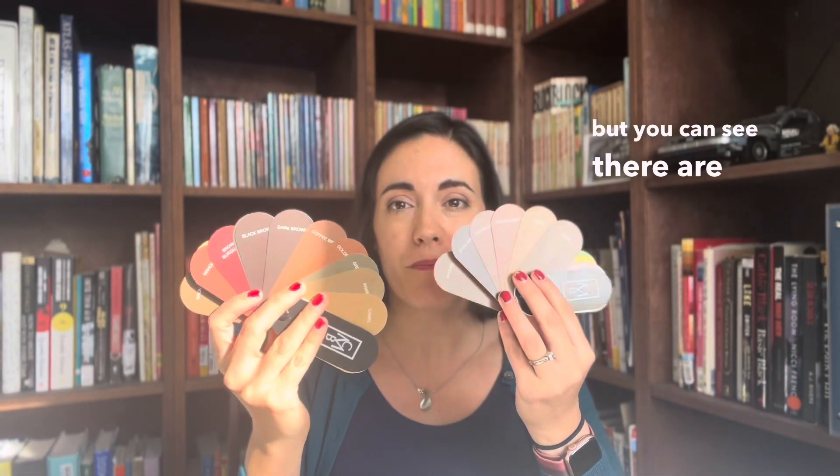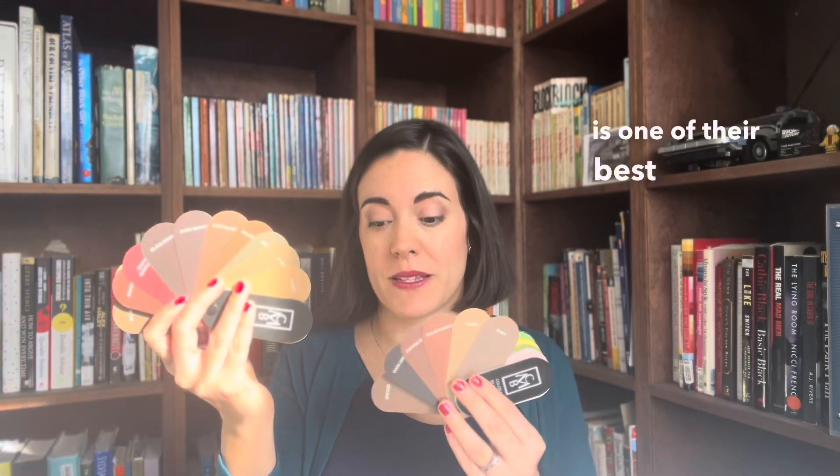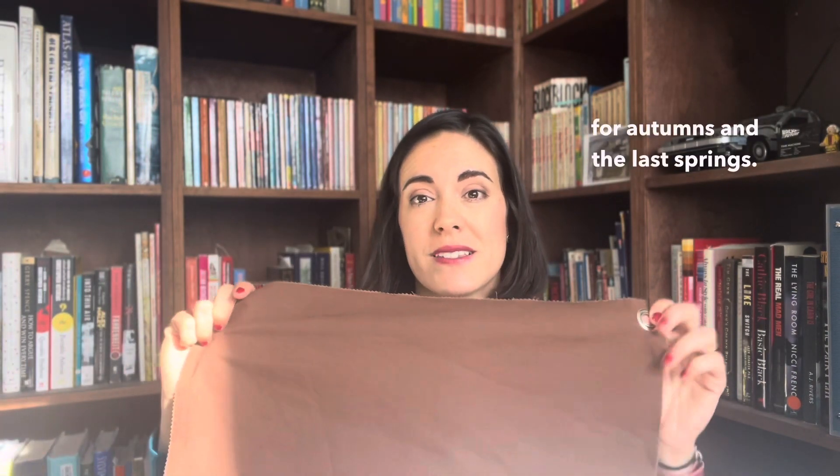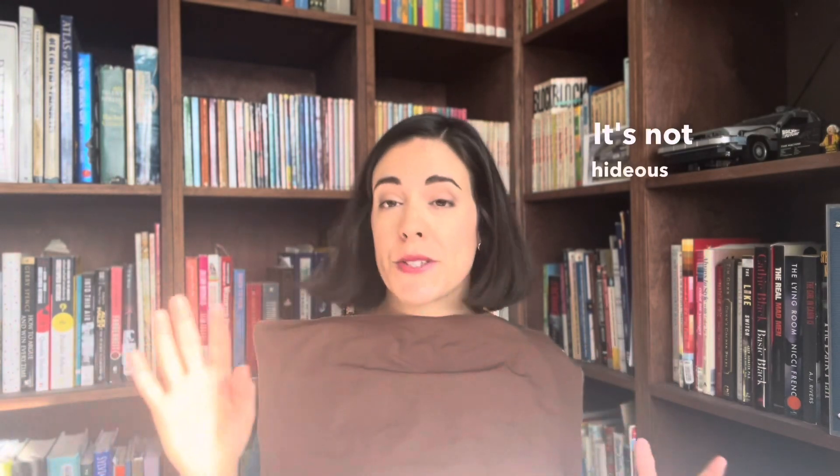If you are in autumn or spring — and these are just the universal palettes, not what you'd get with color lines — you can see there are many shades of brown in autumn and spring. Autumn in particular: brown is one of their best colors. This is a really good example of one that's great for autumns and a lot of springs. It's a very warm brown, meaning it has a lot of gold in it.